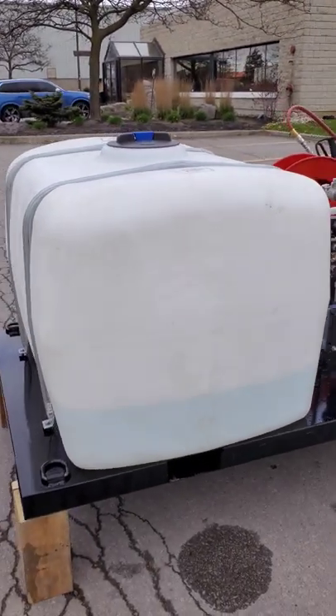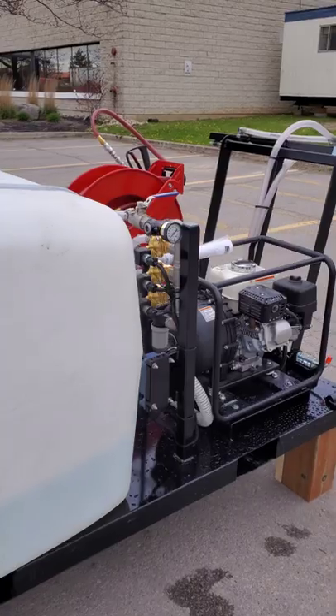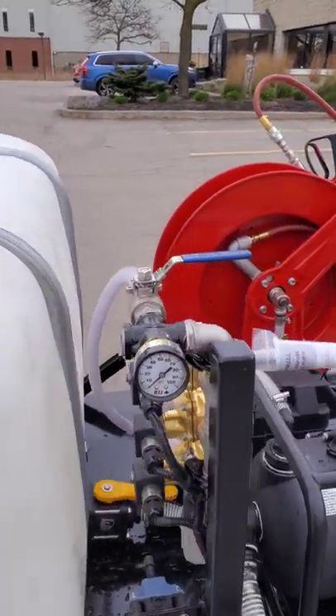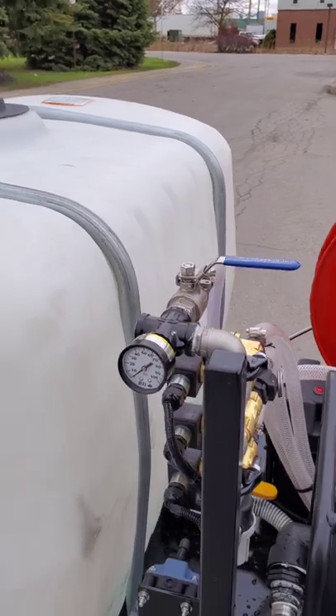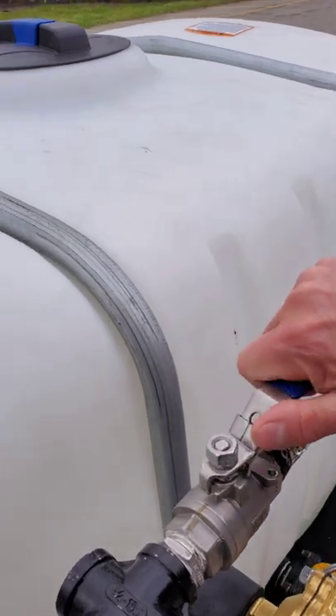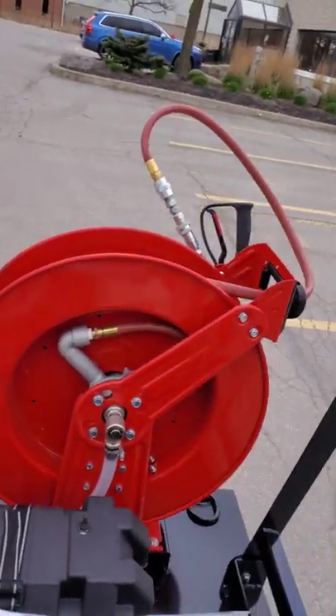Right now this only has water in it for purposes of this video. The pressure gauge is running at approximately 40 PSI. This on/off valve here is for the hose reel.